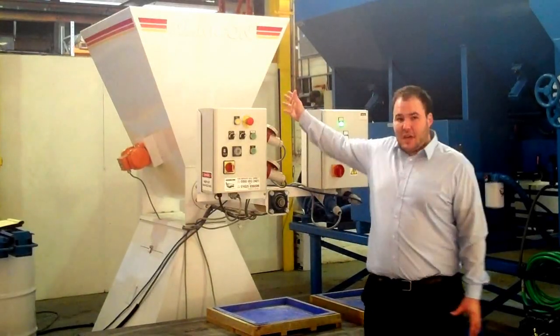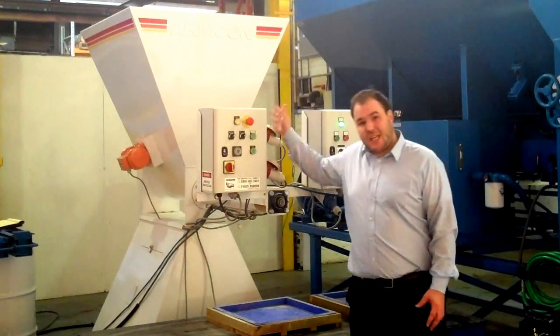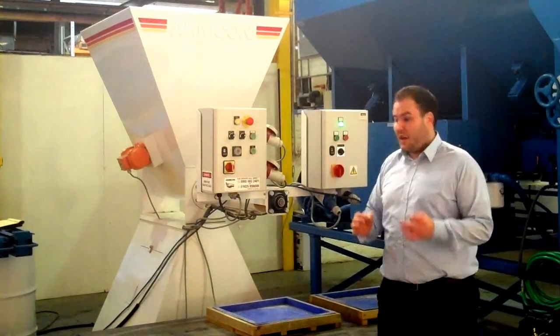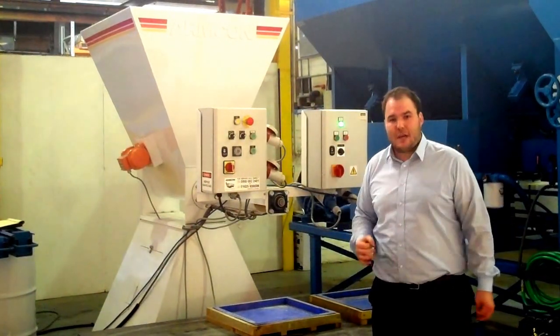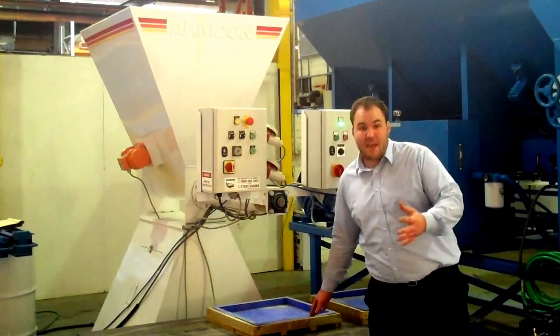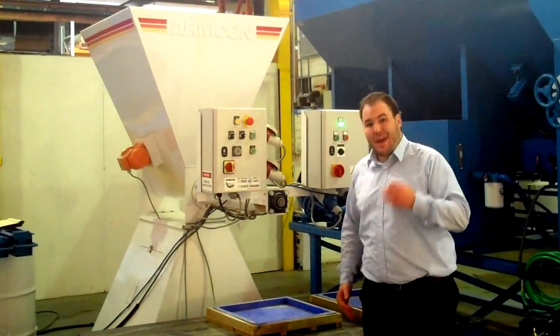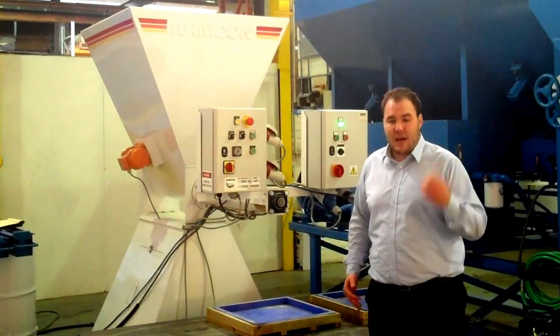I'm going to talk to you today about the machine behind me, which is an Ancon Dosa. This machine is made so that it will dispense accurate amounts of concrete repeatedly. For example, your paving moulds or your post moulds — you will be able to fill them up with exactly the same amount time and time again.